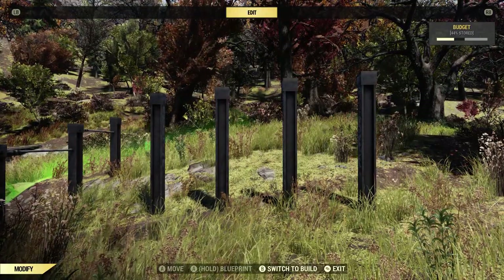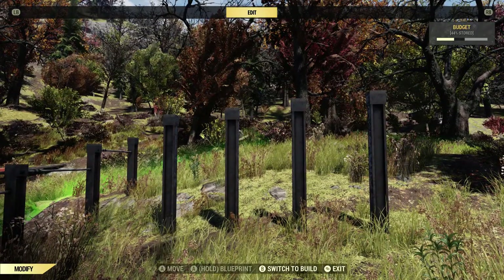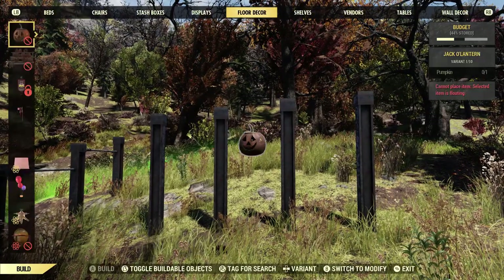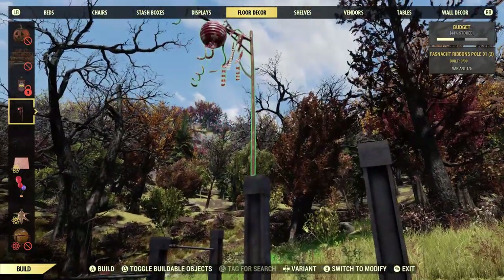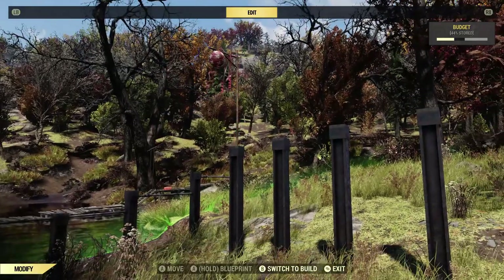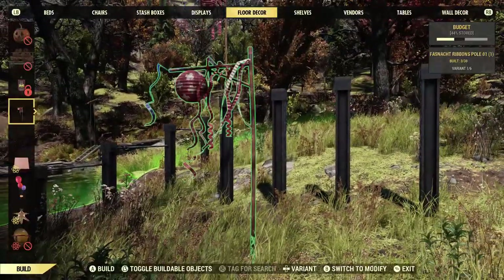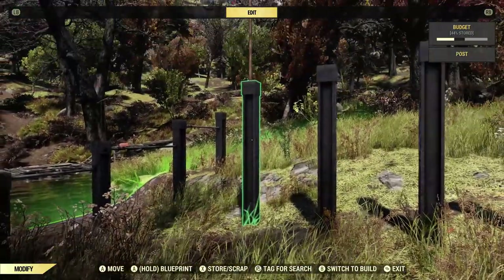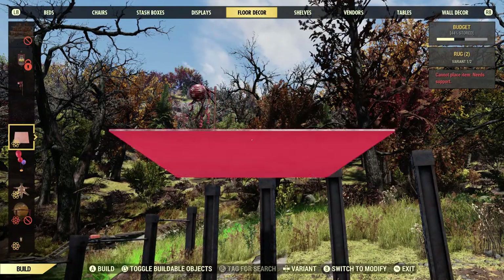The next thing I'm going to show you is extremely simple, but I thought I'd mention it anyway. There are actually a few items in the build menu that you can place on top of the posts. This includes Fasnacht flags and stuff like that, so you can actually put them up higher if you wanted to. If you think they're too low to the ground, you can put them up higher — set the post to the height you want and then stick the item on there.